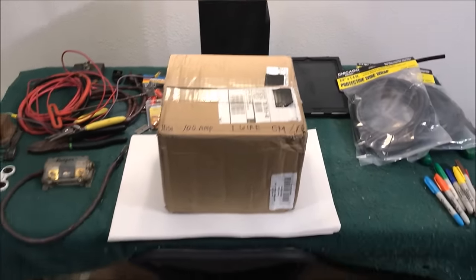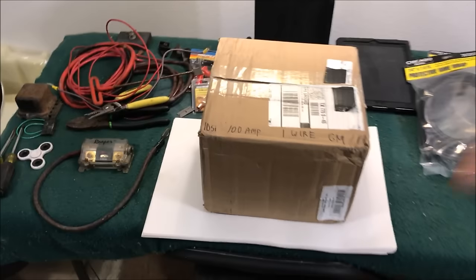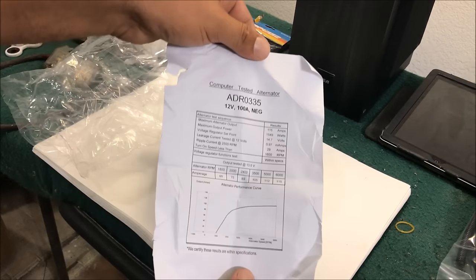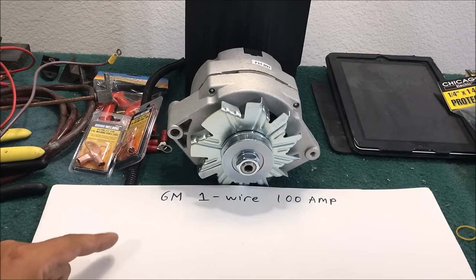This video is going to have a bunch of information, so if you're new at this or trying to figure this stuff out, please watch the whole video. I just want to show you what the one-wire looks like - it just has that plug and a little data sheet, that's all it comes with.